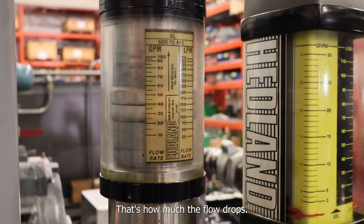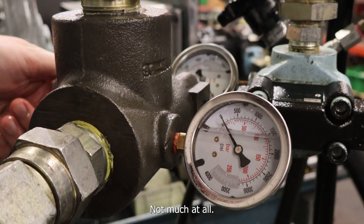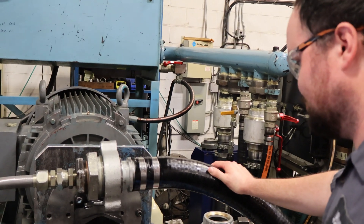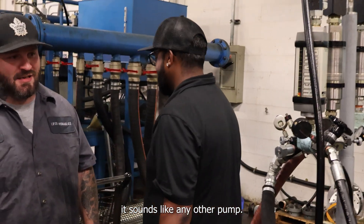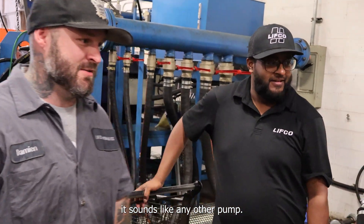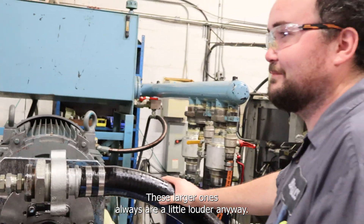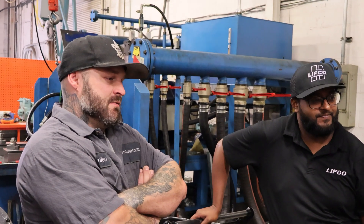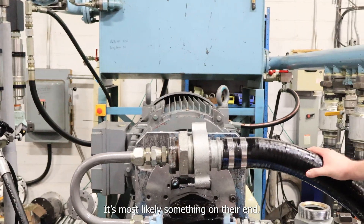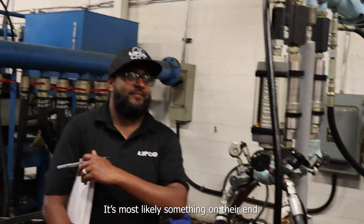That's how much the flow drops — not much at all. It seems fine. It sounded like any other. These larger ones are always a little louder anyway, but it didn't make that weird noise.